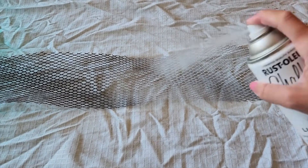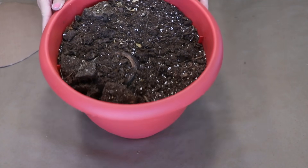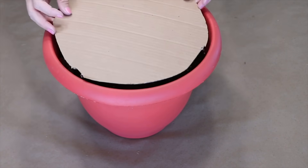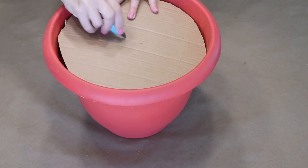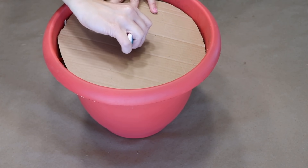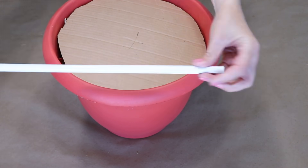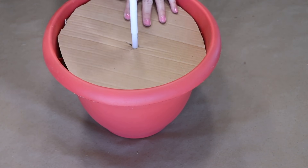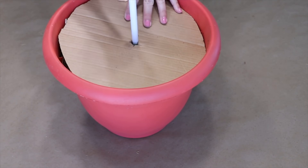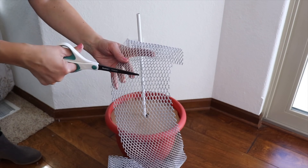I'm laying the Gutter Guard out flat, securing the ends with some heavy objects, and spraying one side white. For the base I'm using a red pot, leaving some of the dirt in there and putting a piece of cardboard on top for a nice flat base. I cut a slit in the middle with a craft knife and pushed a metal pole through it all the way down into the dirt so it's nice and secure.